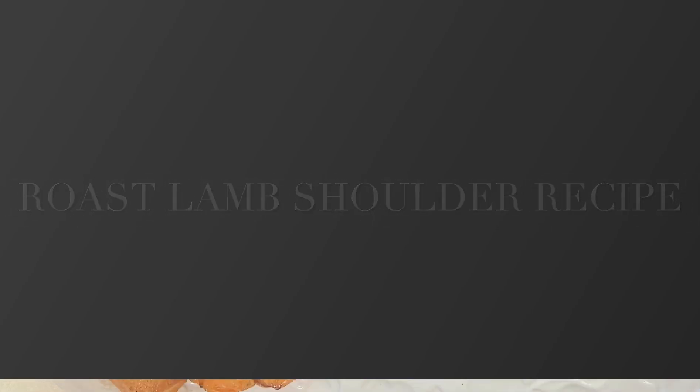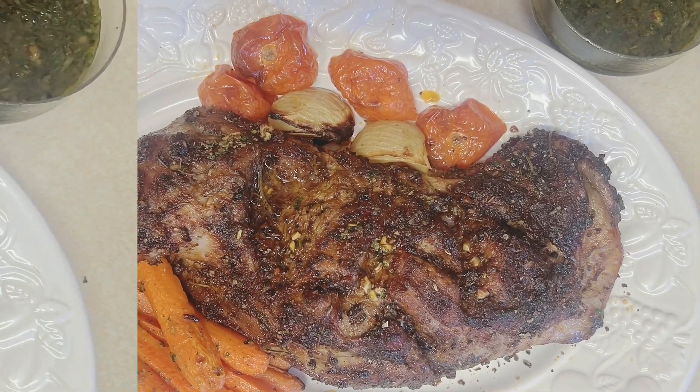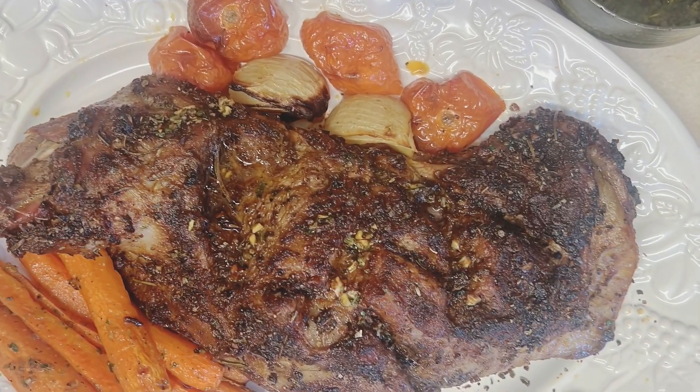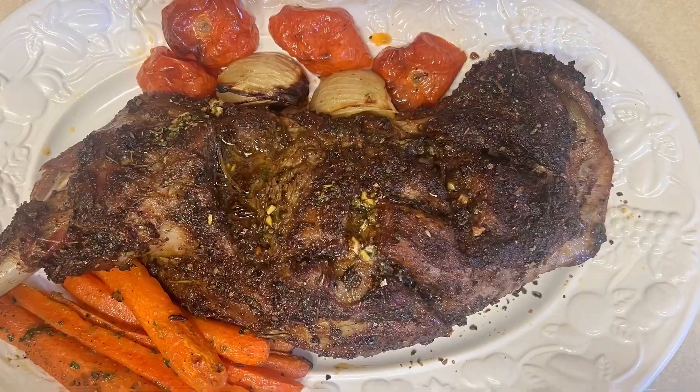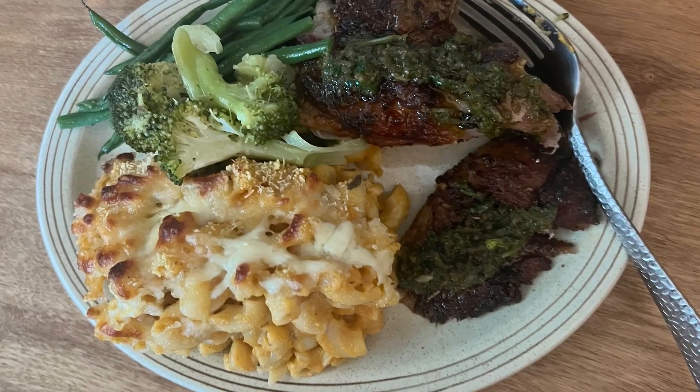Hello beautiful queens and kings, merry Christmas to everyone and happy new year in advance. In this video I am going to show you how I made my lamb shoulder rolls, so I hope you stay to the end to see how I make it.